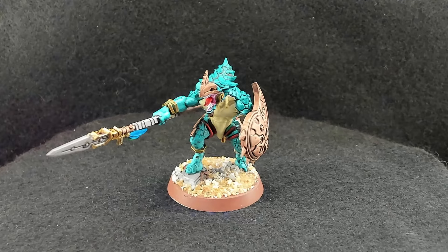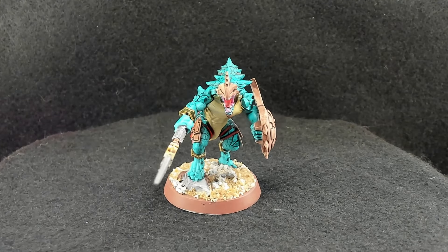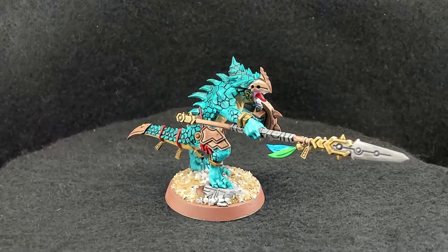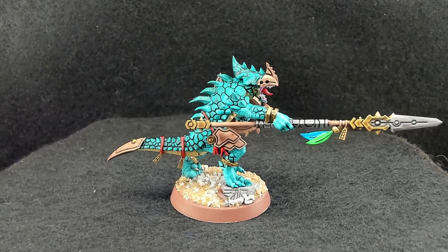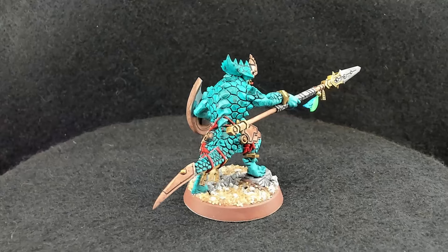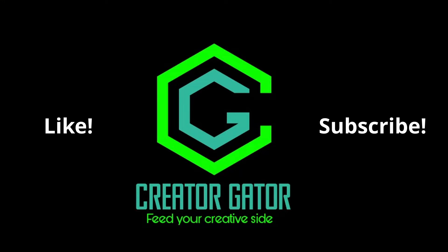And that's it! Overall I love using speed paints on these guys, because their scales take the paint so well. I'm going to be covering a lot of other Seraphons soon, including Agrodons as well as some other models that I'm painting. Subscribe for more content like this, and like it if you enjoyed the tutorial. Thank you so much for watching, and until I see you again, always remember to feed your creative side.